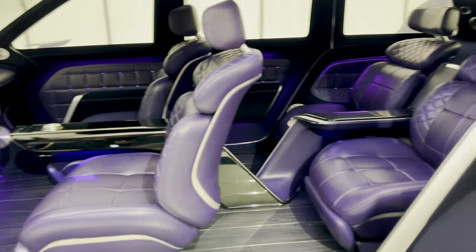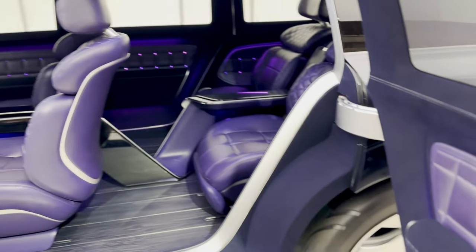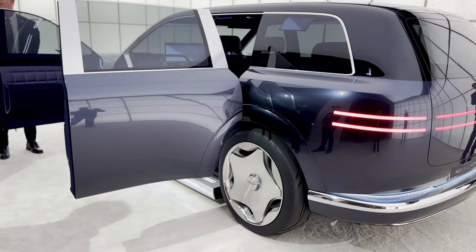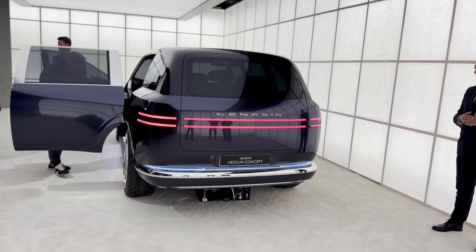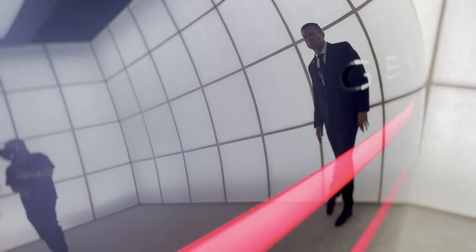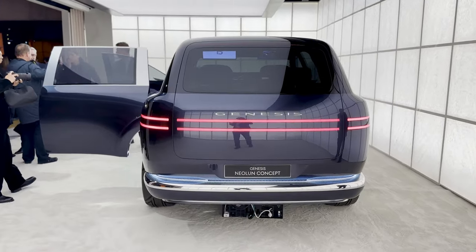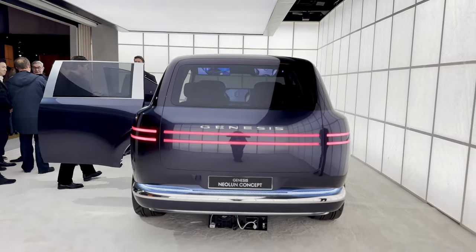The front seats rotate 180 degrees to face the rear seats. I don't see that making it to production, nor do I see these carriage doors making it to production, but they are here for a show vehicle. The rear exterior keeps it svelte and free of lots of creases and lines. The lighting signature in the back is seamless all the way through, and the Genesis logo on the back is flush with the rest of the vehicle, really showcasing the brand's focus on aerodynamics. Peeking through the back window, the rear seat passengers do have screens up in the headrests or ceiling as well.